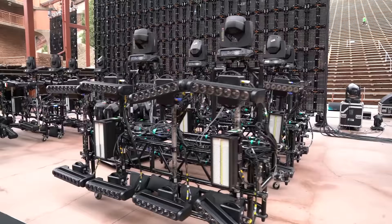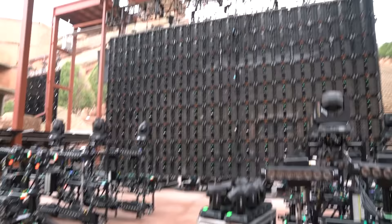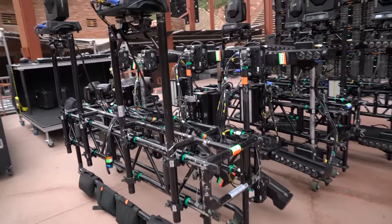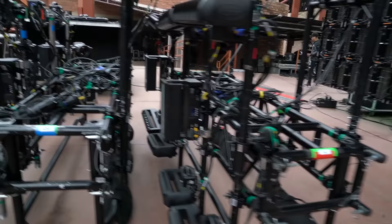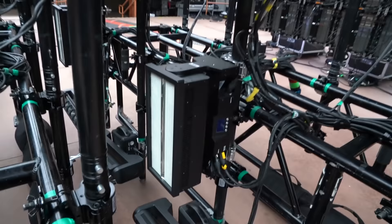We're here out at Red Rocks doing Global Dubfast with Zomboy, and we've got our ground package hidden away back here provided by Brown Note Productions — a bunch of ACL 360 bars, some Shappies, and of course the GLP JDC1s that I did a video on with Christy Lights.